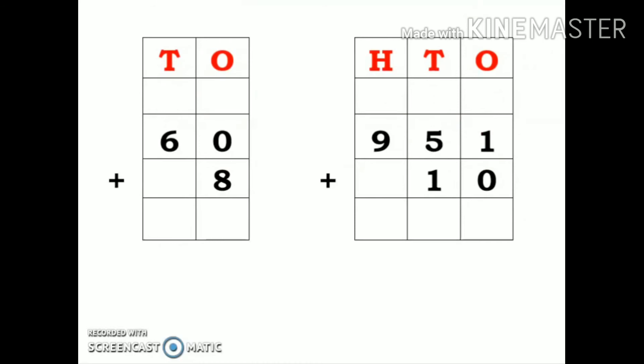Here the number is 60 plus 8. I have written these two numbers in the columns. Make sure you write this 8 at the proper place — because it has a place value of ones, I have written 8 under ones place. Now: 8 plus 0. Whenever we add any number with 0, our answer is that same number, so the answer is 8. Then 6 plus 0 is 6 — whenever we add any number with 0, our answer is the same number.